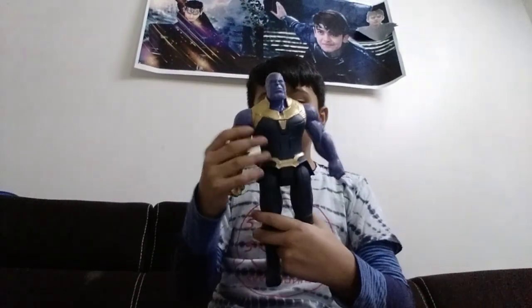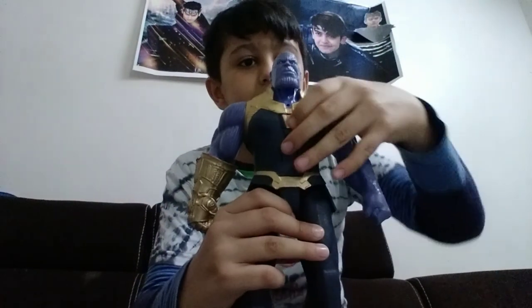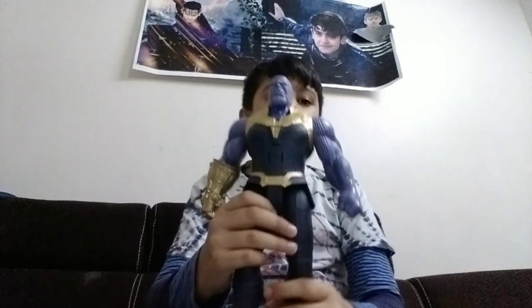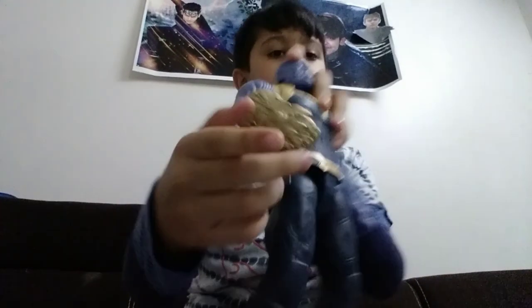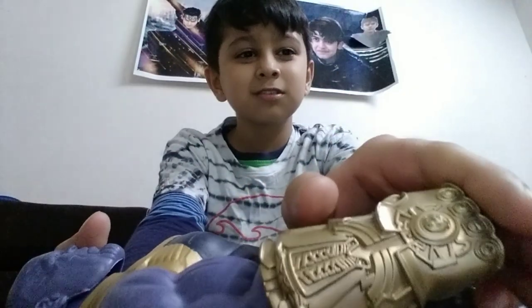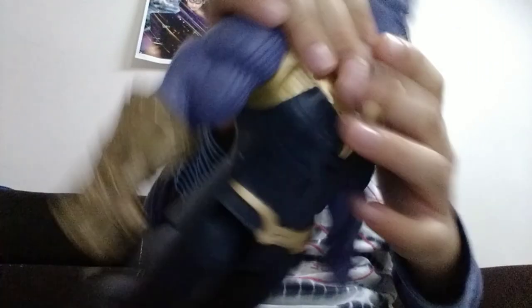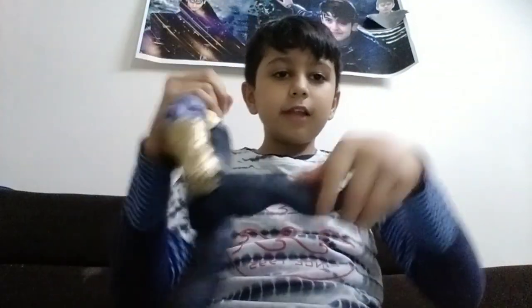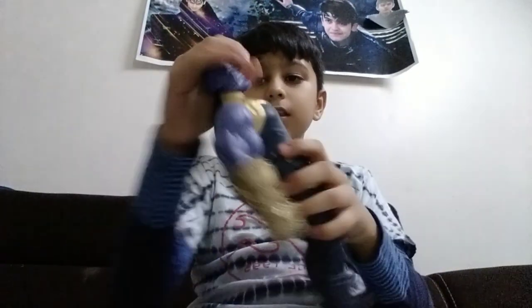Now I will show you the Thanos. This is very big. If you press this button, the light will come but I need to charge it. There is a cockpit with many designs. And the infinity stones slot is there but there are no infinity stones. It has blue eyes. His legs can fold like this, hands can move like this, and his face can also move.